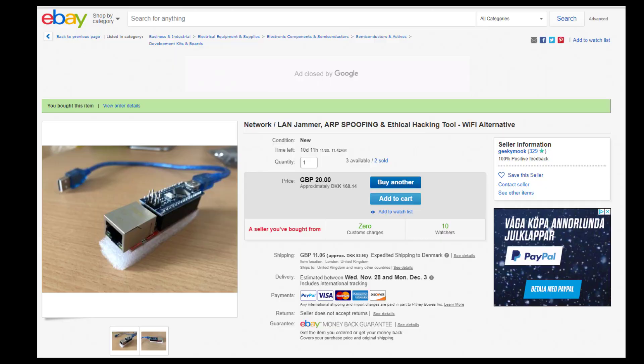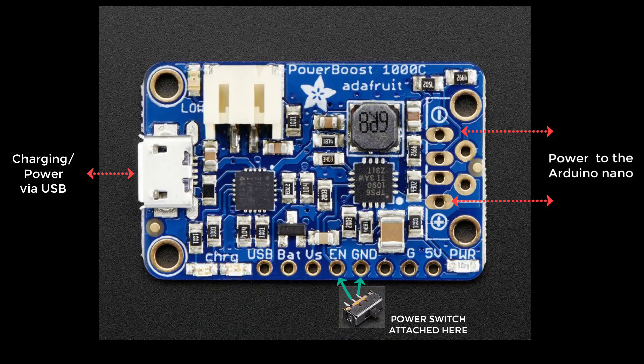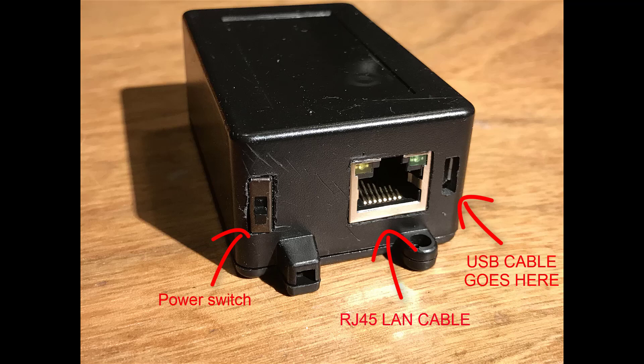It looks like this. The only thing you have to do is just add some power to it. So I got hold of a lithium battery and a Power Boost 1000 so I could charge the battery and also power the device at the same time. I put it into a box, filled it with glue, and when it was finished it looked like this. You can see to the right there is the USB cable where you can charge it, the LAN cable you can plug in, and then the power switch.